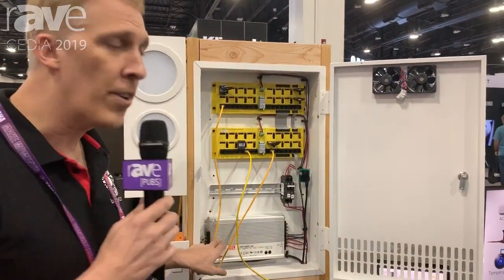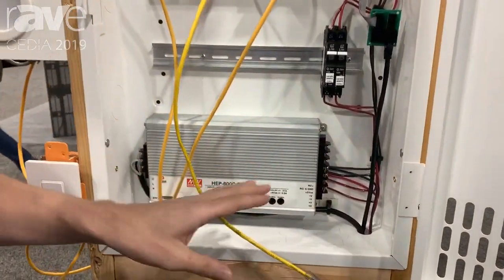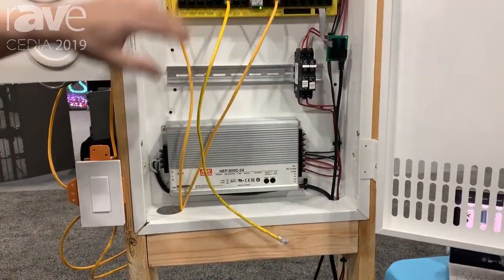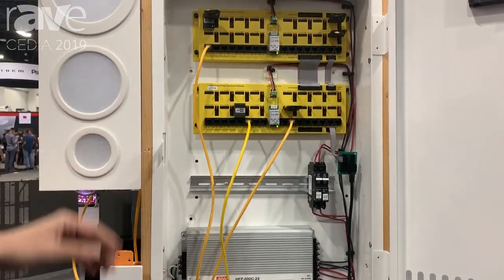LumenCash is a DC power distribution system. We convert one time from AC to DC. This alone has power factor correction, so it saves about 30% of your energy right there. We then distribute DC to the internal panels and use Cat5 wires to go out to all the lights and switches.